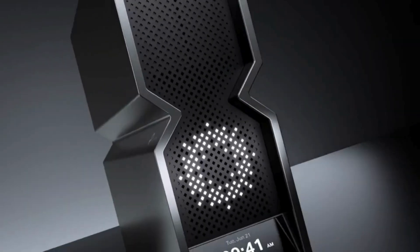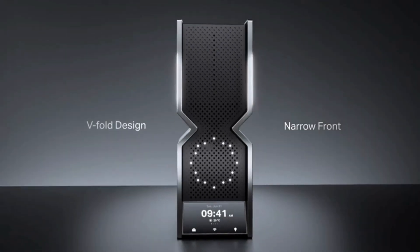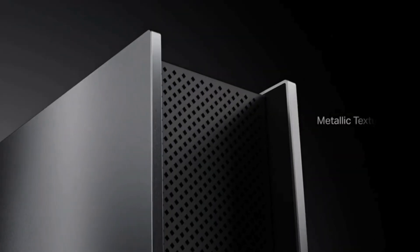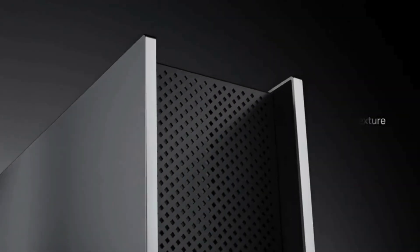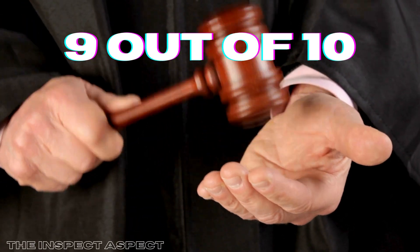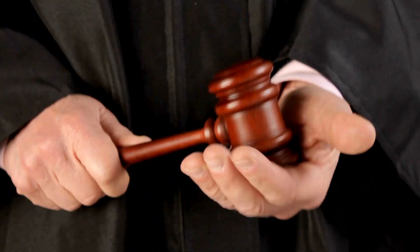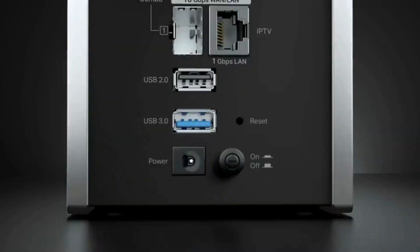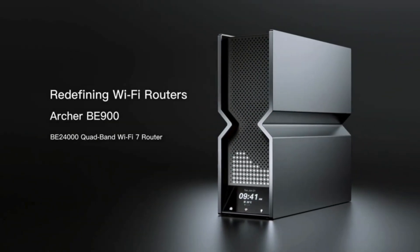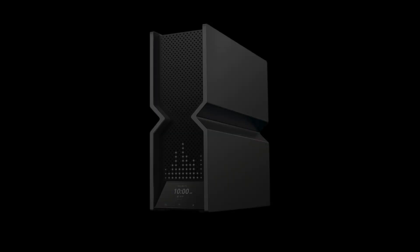Overall, the TP-Link Archer BE900 stands out as a top-tier router, pushing the boundaries of home networking with its advanced features and performance. On the Inspect Aspect Scale, we're giving the Archer BE900 a solid 9 out of 10. It excels in speed, coverage, and connectivity options, though its complexity and size might be a drawback for some. If you're looking to revolutionize your home network, this router is definitely worth considering.